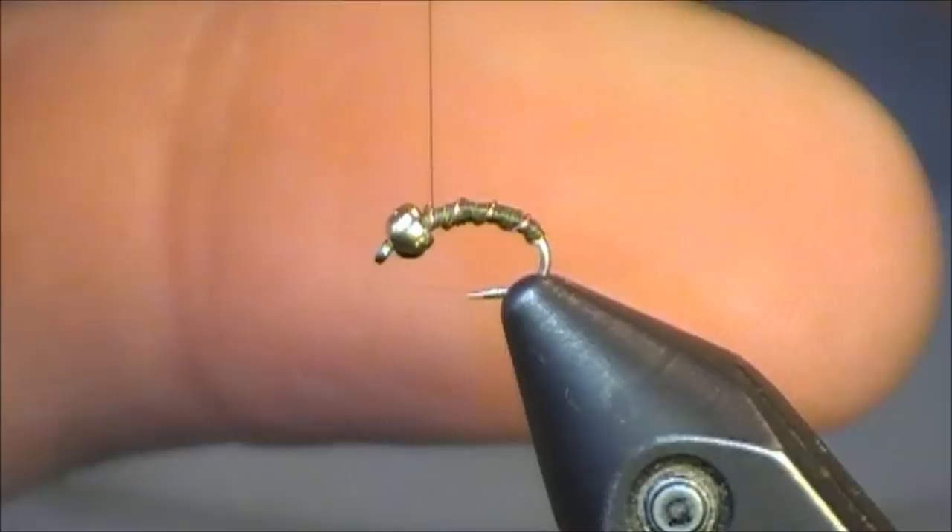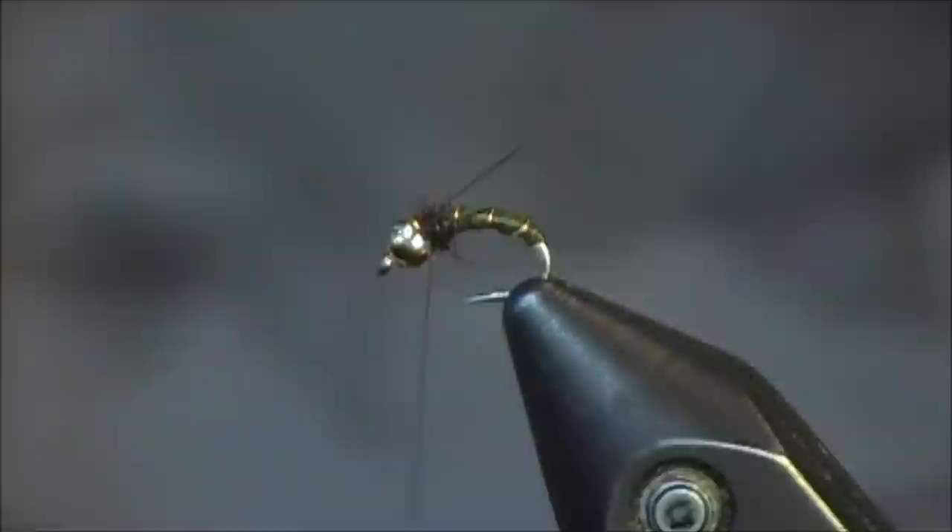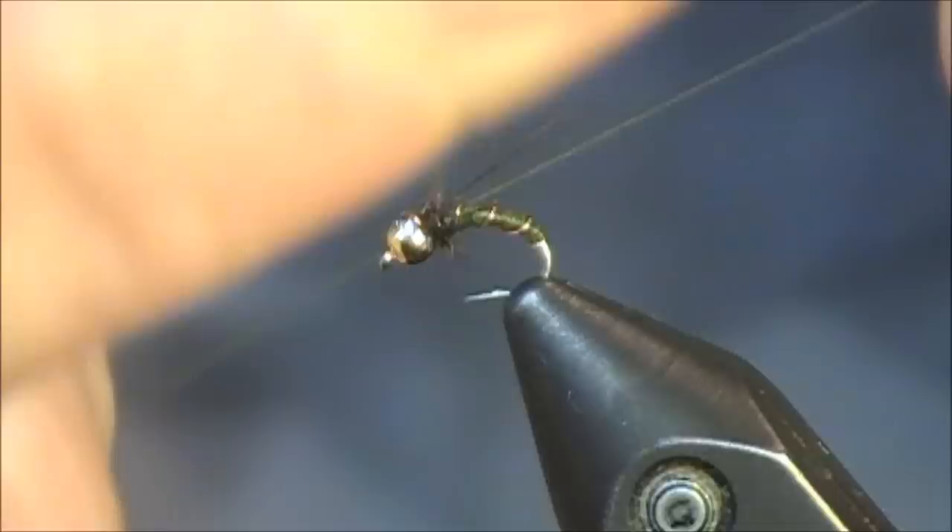To complete the head of the fly, I do like the head of the zebra midge to be a little darker. I'm using some SLF spiky squirrel dubbing — the color is dark brown. It's a really great color for this pattern. After I have just a little bit of that tied in, I'm going to put one half hitch to lock everything.